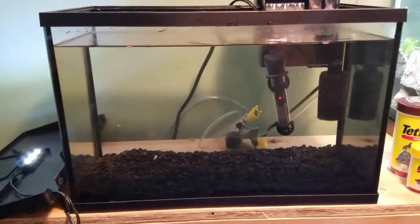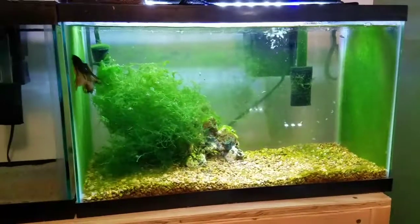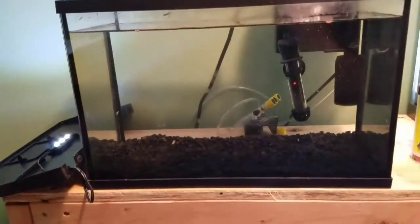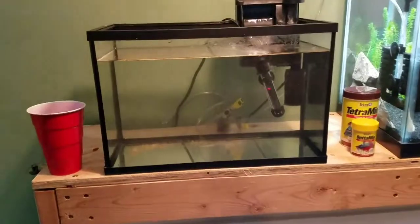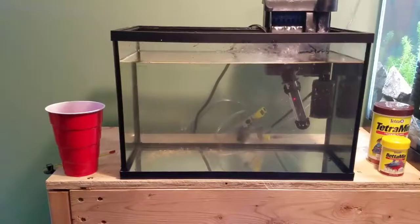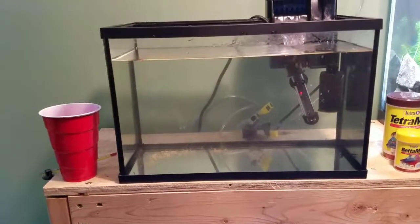Alright, so I took that little tree out. The betta is out — he is currently over here in the 10-gallon. He's fine, he's doing alright. So I'm going to go ahead and get all this gravel out of here, wash up some sand, get the sand in there. The gravel's out now, sand's all mixed up and cleaned. So I'm going to go ahead and get the sand in there and we'll do a water change to clear up the water, and then I'm going to start planting and putting decor in there.